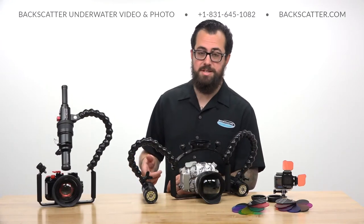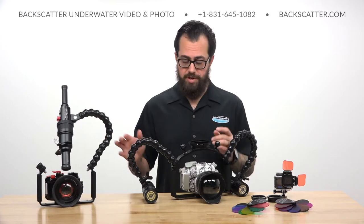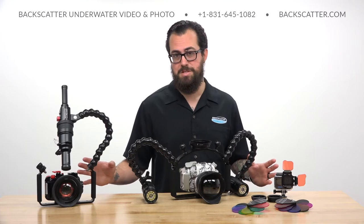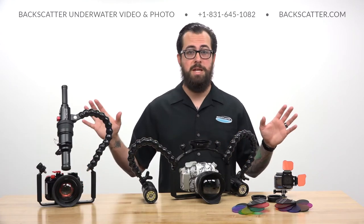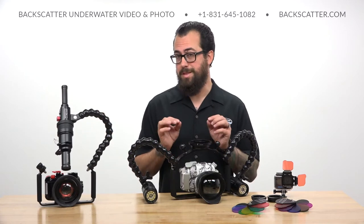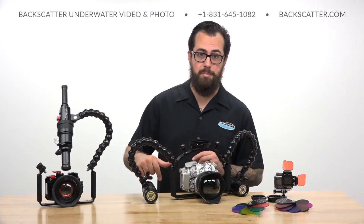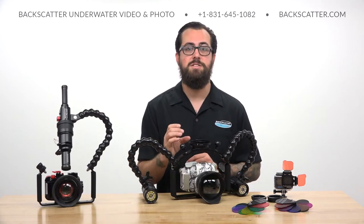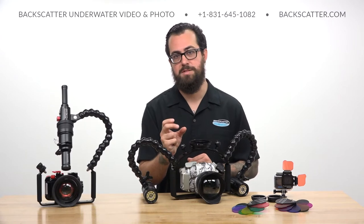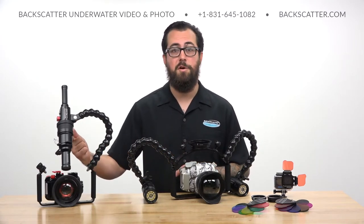What's really cool about it is that it has a super wide, really even beam for wide angle shooting. You can put two of them on your rig, and if you're using a GoPro or a compact camera, it's going to provide plenty of smooth, even coverage on big scenes. One of the things we really like doing with it is switching it into its spot beam for a nice tight, concentrated, bright video light on small macro subjects.